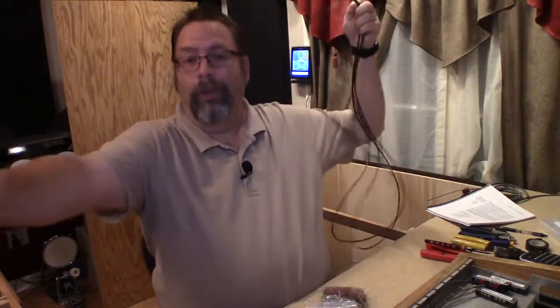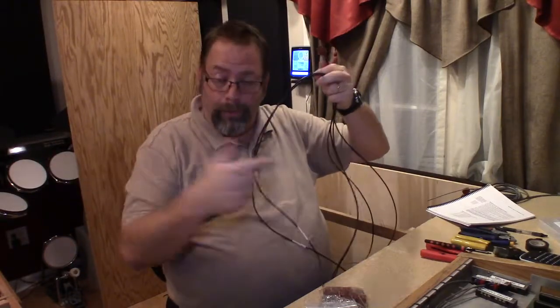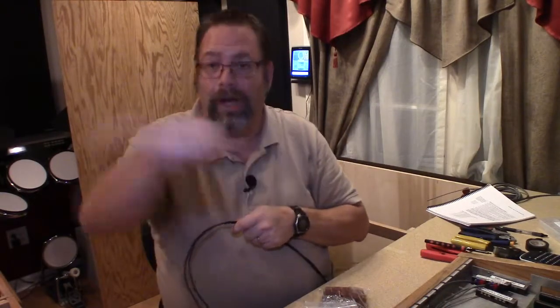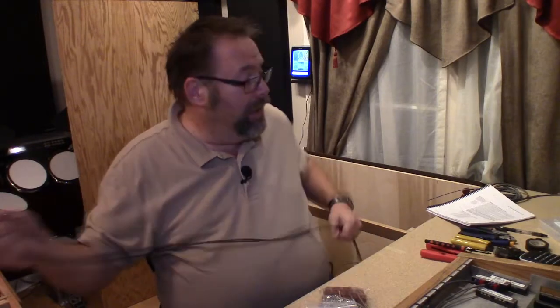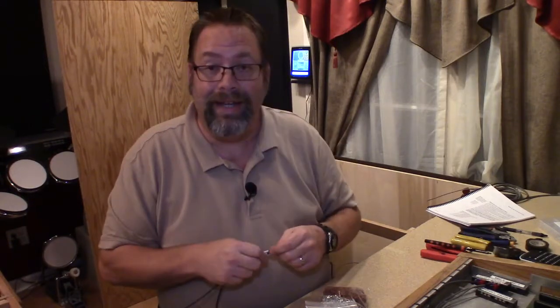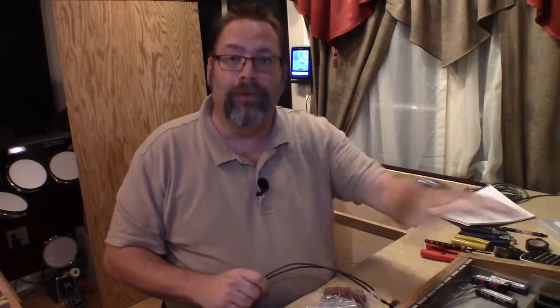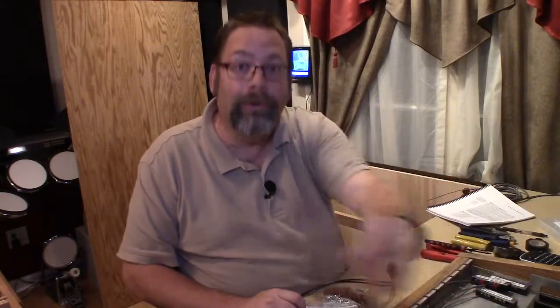We've got a screw terminal block over in the corner of the table. Everything that connects in this console is going to go from this console to that screw terminal block, and then from there it goes out to the equipment it connects to. The major important thing — and I can't stress this enough because it's a mistake I made last time — is I didn't make the wiring from the console to the terminal block long enough, so I ended up having to mount the terminal block in a very inconvenient place.